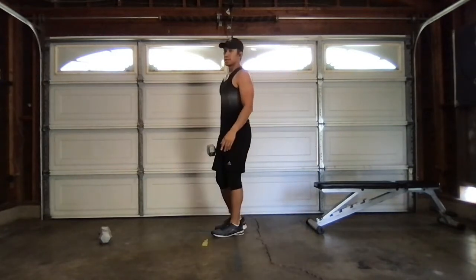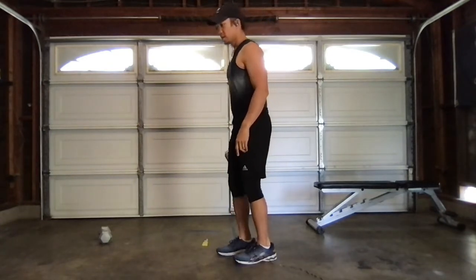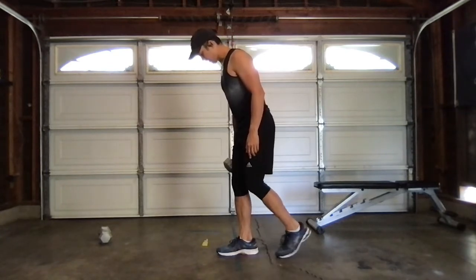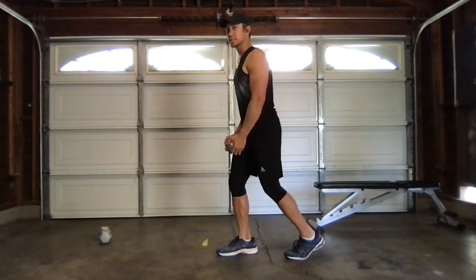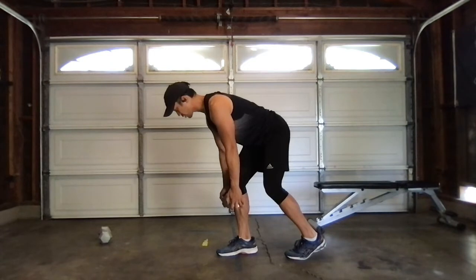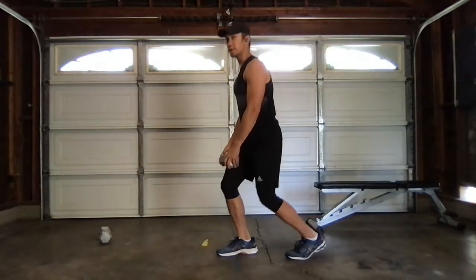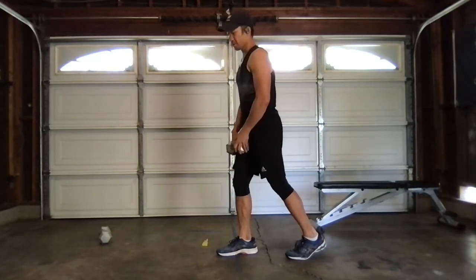Exercise two is what we call a B-stance deadlift. For the B-stance, I position my left foot back, making sure this leg kind of lines up on the inside part of my ankle. I'm going to squash the bug with the balls of my feet, hold my dumbbell, and hinge my hips back — back nice and straight, front knee soft. Reach towards the front of my shin to stretch behind that leg, then right up. We want to make sure we're not squatting — this is a hinge, not a squat.